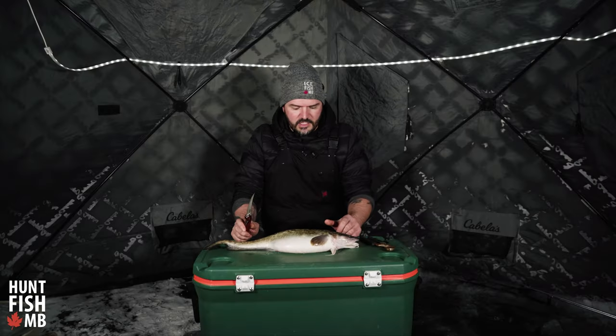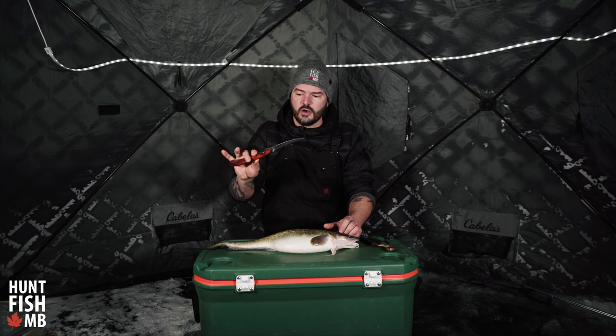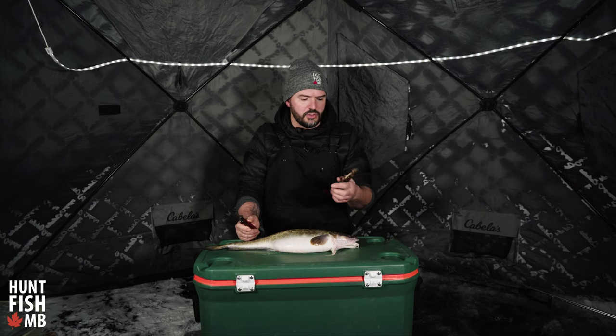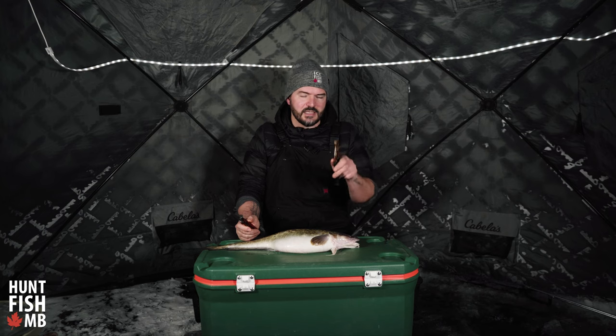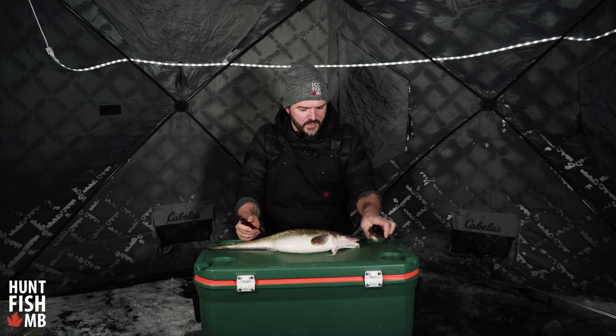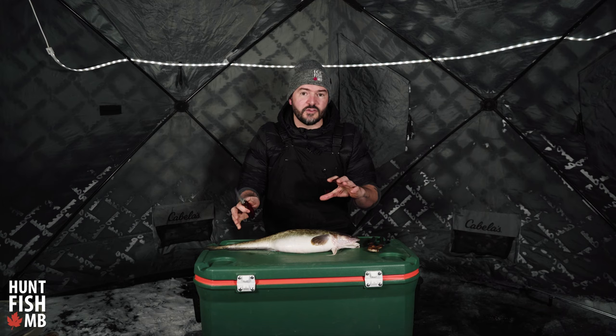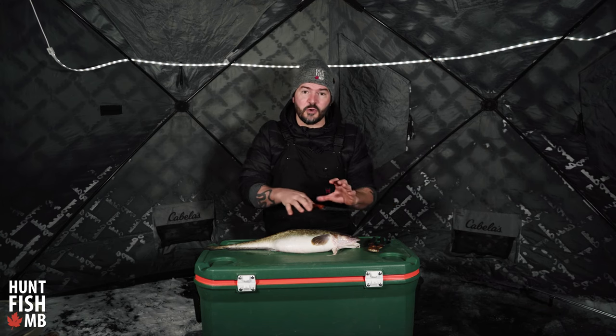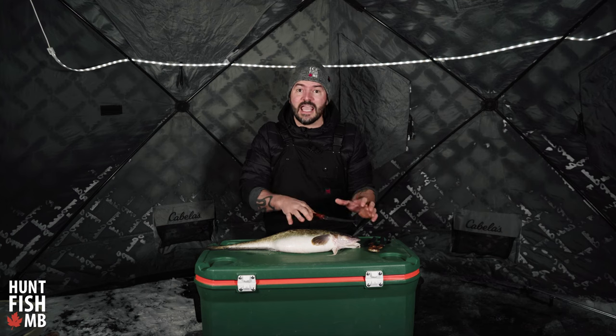So there's a couple steps to this, and the tools that you're going to need are a really good filleting knife and a set of pliers. You can use needle nose pliers, but I like something that has a little bit of a wider grip on it. You're doing this a little bit backwards compared to how you would typically clean a fish — we're going to take the skin off first and then remove the meat.